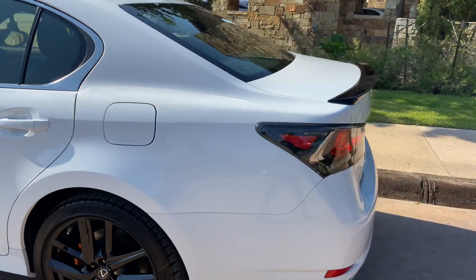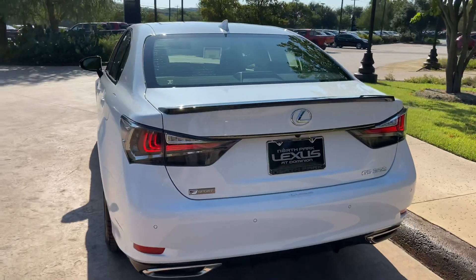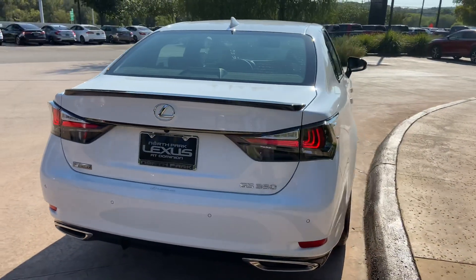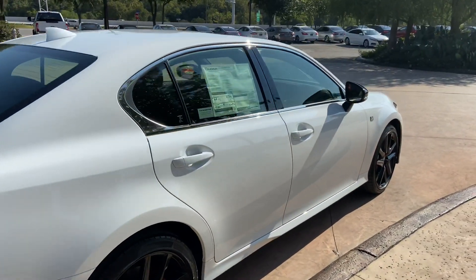The 2020 Lexus GS350 features a 3.5-liter V6 engine, an 8-speed automatic transmission with a total of 311 horsepower, and a rear wheel drive system.